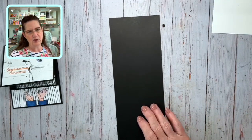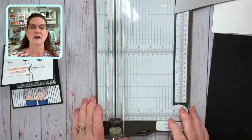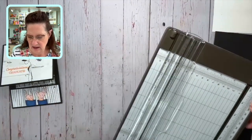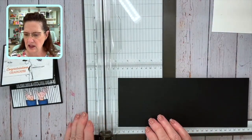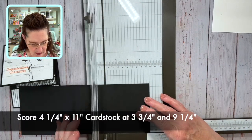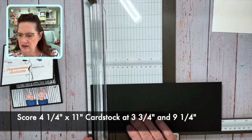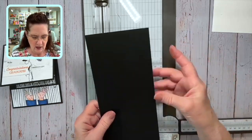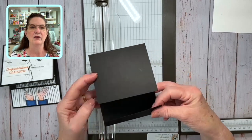Let me get started with scoring. I'm going to bring in my paper cutter with the scoring blade — let me get it up into the camera so you can see. I'm going to score the first piece of cardstock at 3.75 inches and 9.25 inches. So at 3.75, we get our cutting blade out of the way, score it, then go up to 9.25 and score it right like that. We've got a piece that's going to come in like this, go up like that, and meet in the middle.